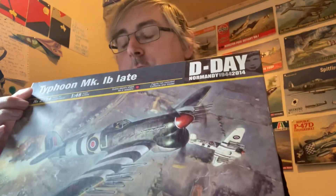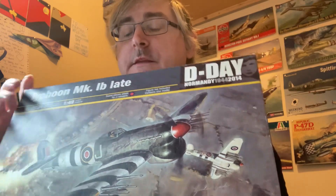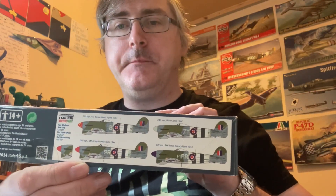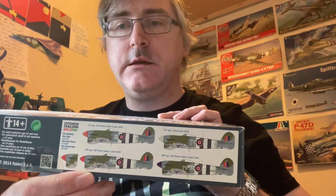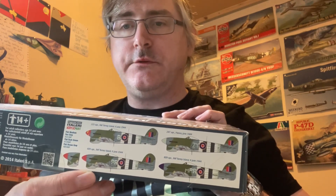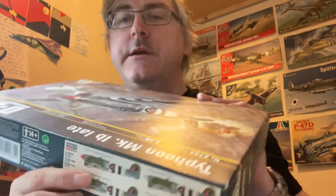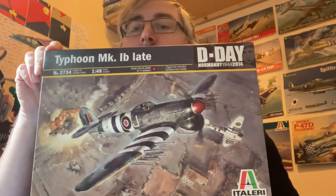In this box we get four markings — two with a red nose, one with a blue nose, and one with a sky nose. All have invasion stripes. We also get some cracking box art.